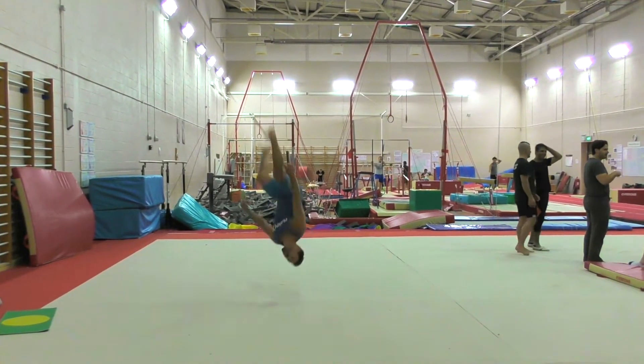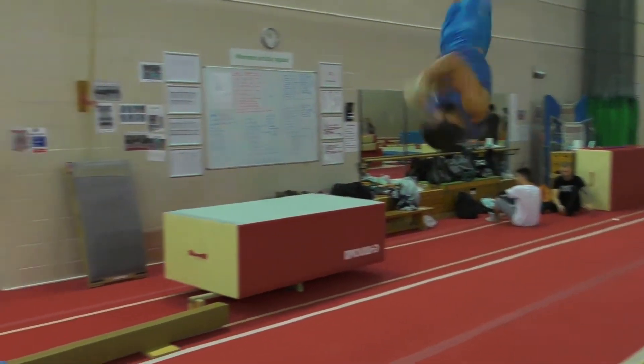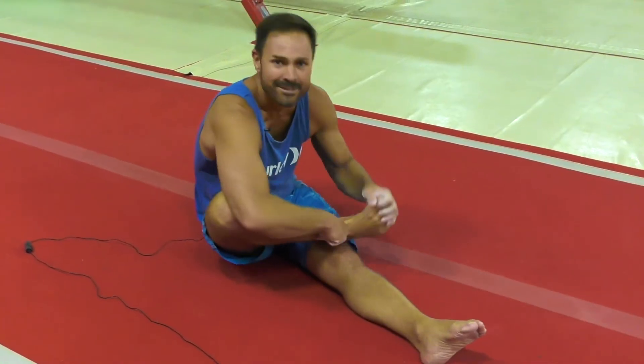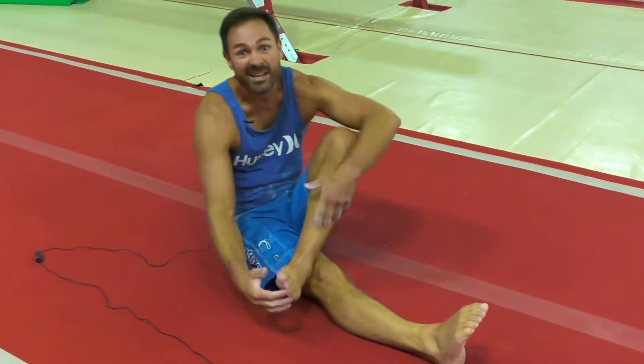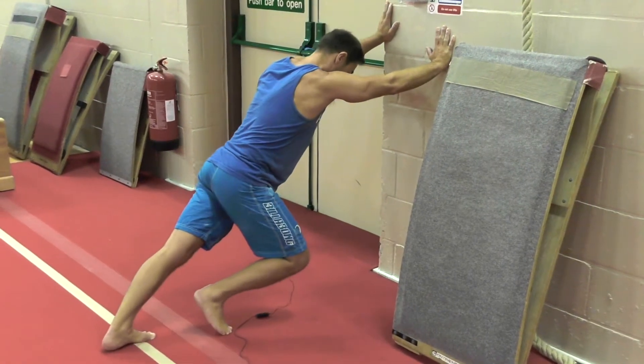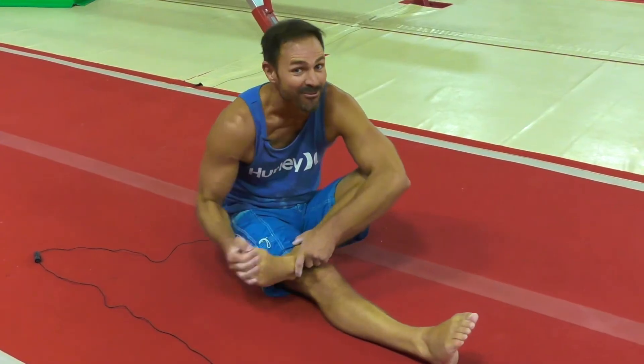I have to look after my body because it's kept me going this long and I want it to keep me going a lot longer, so I always start by just warming up my ankles. I've snapped my Achilles once and I do not want to do it again, so I really stretch the hell out of my Achilles before I do anything.